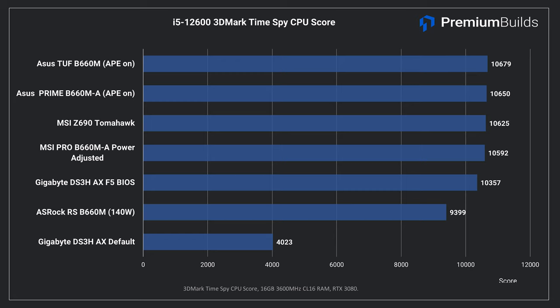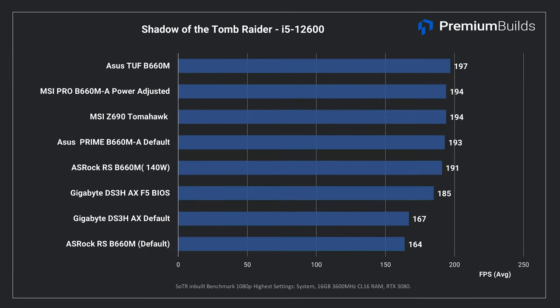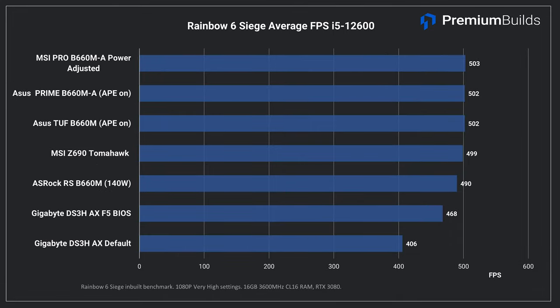Moving on to some more game-oriented benchmarks: first up it's TimeSpy, and this just shows how badly the Gigabyte was underperforming — fixed with a new BIOS. When fixed it's still 300 points down, but within the ballpark of the other motherboards which all perform equivalently. The ASRock is also 1,000 points down even with adjusted power limits because it's still being restricted to an 85-watt draw. Shadow of the Tomb Raider shows consistent performance from most boards at 195 FPS average. The Gigabyte and ASRock boards both underperform until tweaked, with the Gigabyte still showing slightly reduced performance of around 10 FPS average. Rainbow Six Siege shows the same trend, with the ASRock matching other boards when higher power limits are applied, and the Gigabyte still underperforming by a small but noticeable margin after the BIOS update.